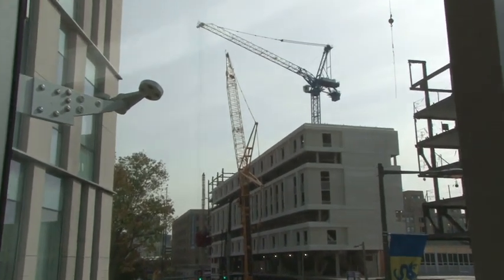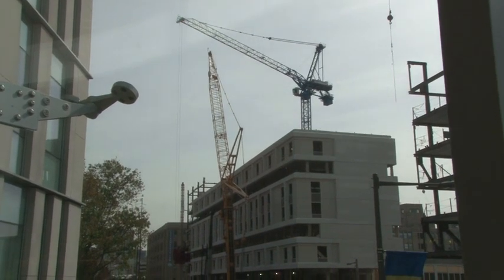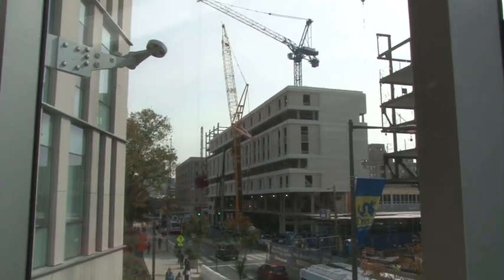Construction of tall buildings is done by tower cranes. The tower crane is fixed to the ground with a concrete slab, and sometimes attached to the side of the structures. Tower cranes give the best combination of height and lifting capacity.